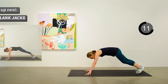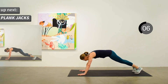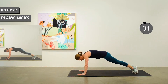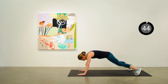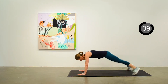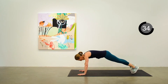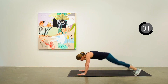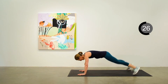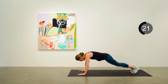Come on down to the mat to get ready for the plank jack — that's just out and back in with the legs. Trying to maintain a nice plank position through this one. Keep the actions going continuous, about 20 seconds to go.